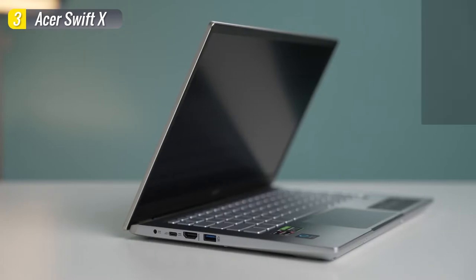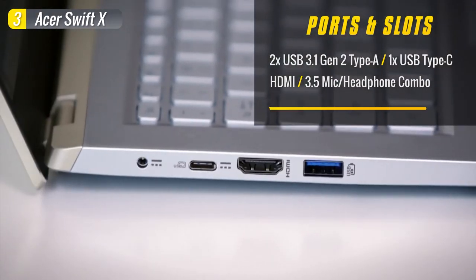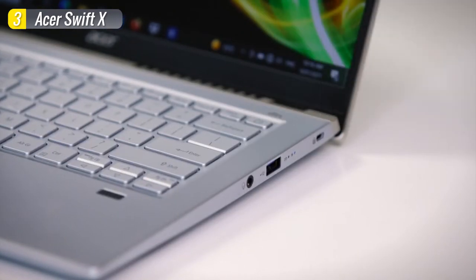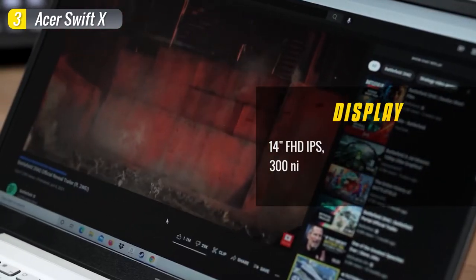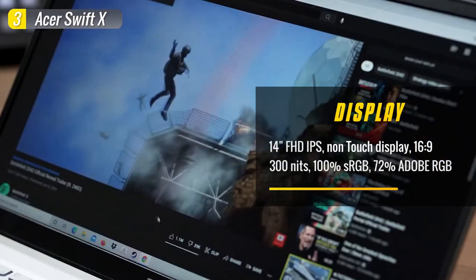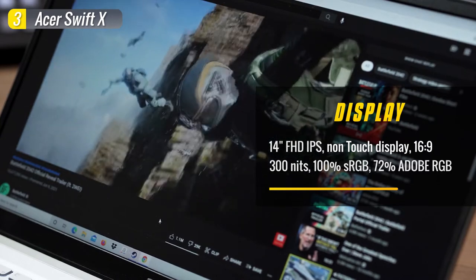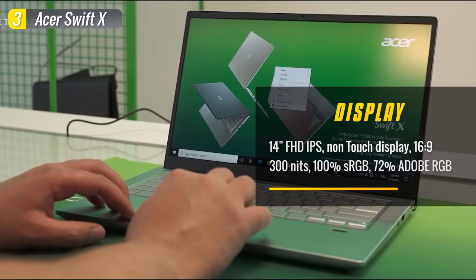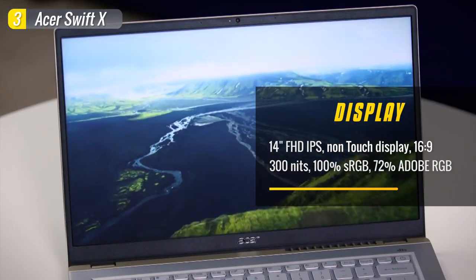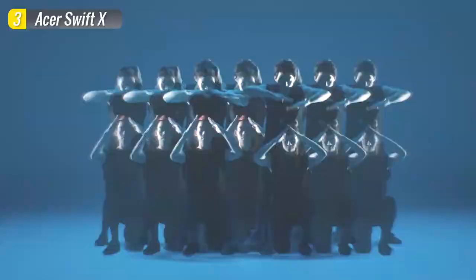The laptop has tons of I/O. On the left you have a power connector, USB Type-C port, full-size HDMI, and a USB Type-A port. On the right you have a Kensington lock, another USB port, and a headphone jack. The screen is excellent and color accurate enough for content creation, though brightness is a little on the lower side at just over 300 nits. It is matte though, so you don't get any unnecessary glare. It covers 100% sRGB and 72% Adobe RGB, making it a good choice for students who do Lightroom, Photoshop, and video editing.